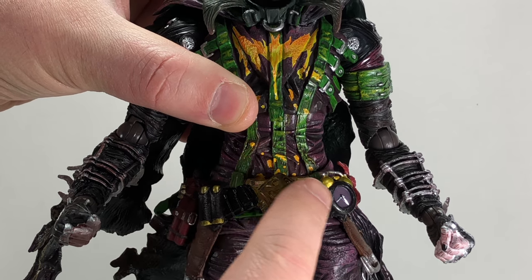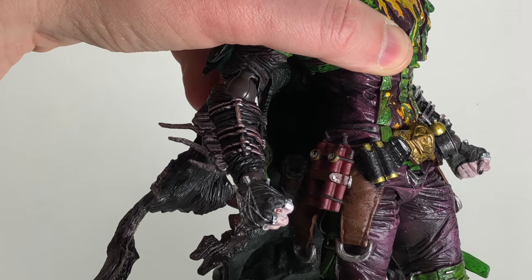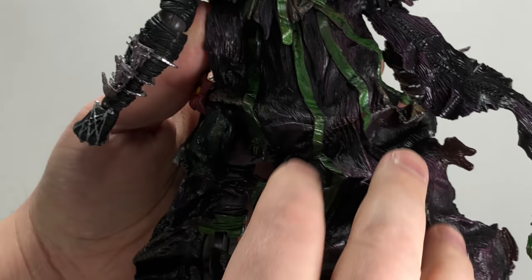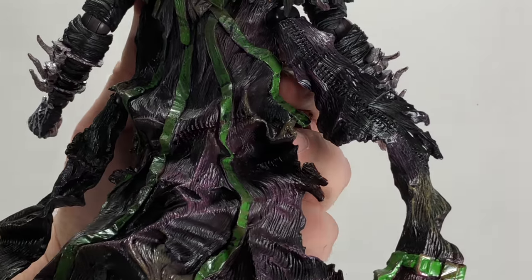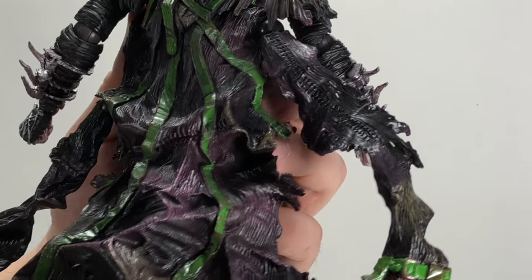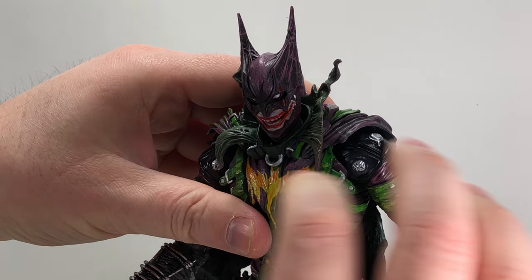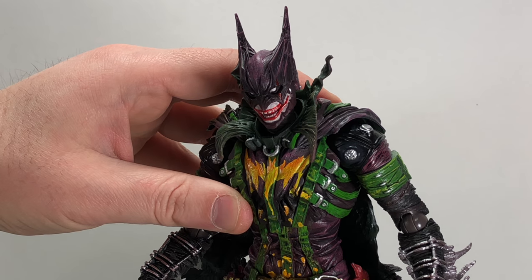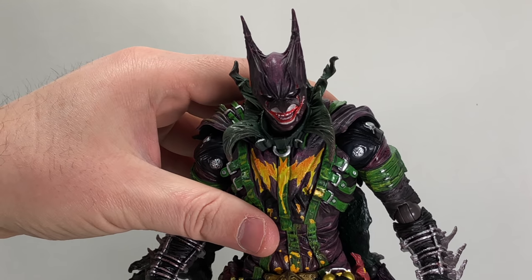From the collar to the utility belt, you have his little alarm clock, squirting flower, dynamite, and all that type of stuff. He does have a holster for his gun, which we'll take a look at when we look at the accessory pieces. The tattered cape — kind of reminiscent of his coat — is really cool. You got the buckles intermixed with purple and black, and it's nicely sculpted. Down to the buckles, onto the boots, everything is really nicely done. I don't see any paint blemishes or sloppiness anywhere on this figure.